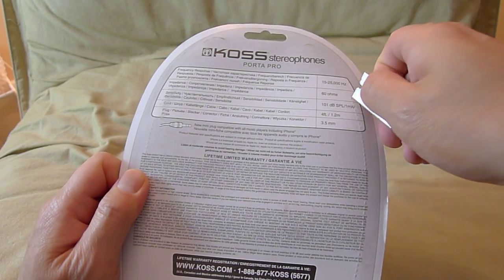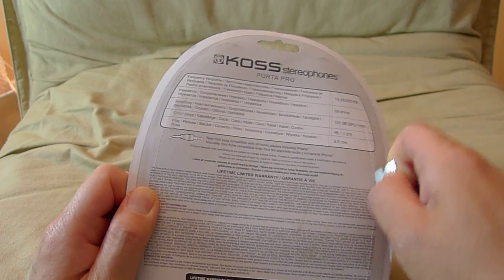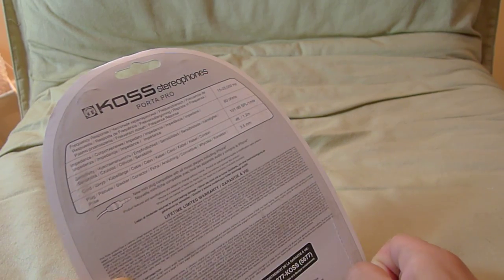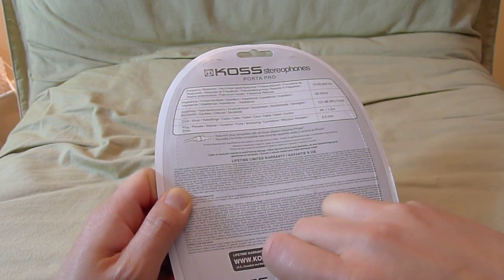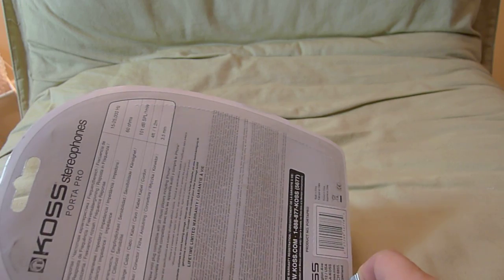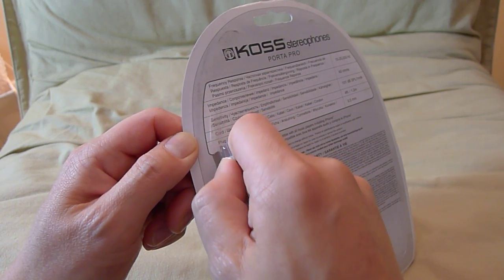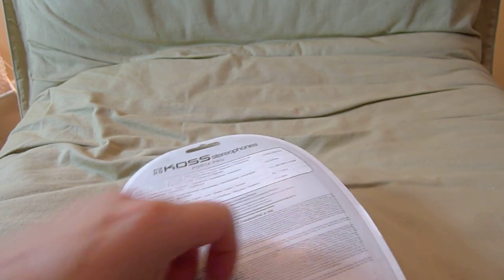Let's crack this baby open and see what we got. My trusty blade. I'm going to just slice it right where the dotted line is. I really like this headphone design because it's kind of retro looking. It really reminds you of the 80s. It's kind of interesting — I think if you were to wear this out on the street, people would take a look at what you got on your head. Kind of a conversation starter. It looks old, but it's not old.